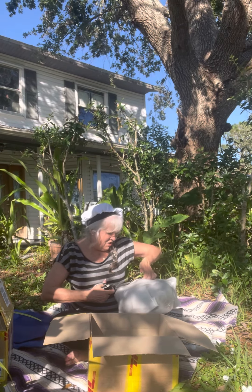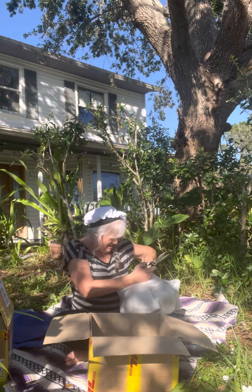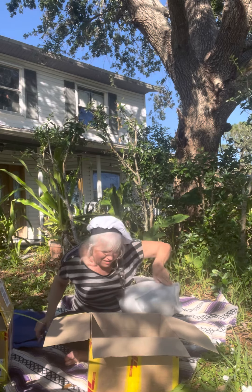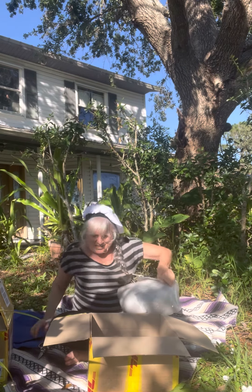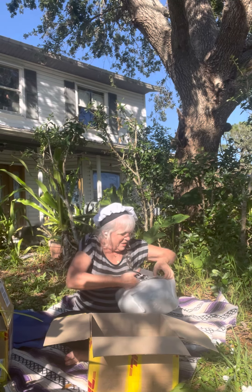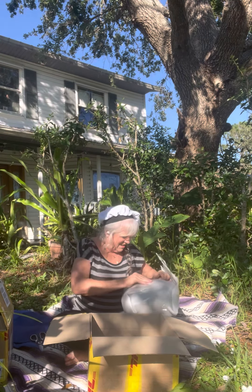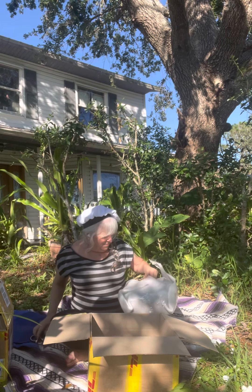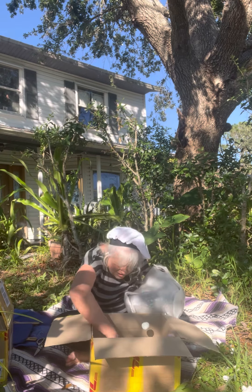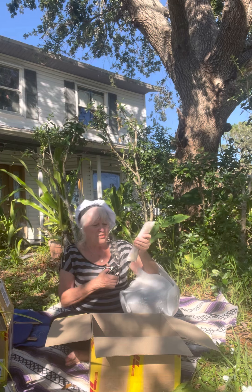This is going to be the exciting part. Somewhere in here there should be — one of these is in a scale of A, and the other will be in a scale of B. You guys, wait until you see this. I don't see — oh, here they are. Mallets. We're going to get the mallets out first, because how can I not touch this tongue drum?